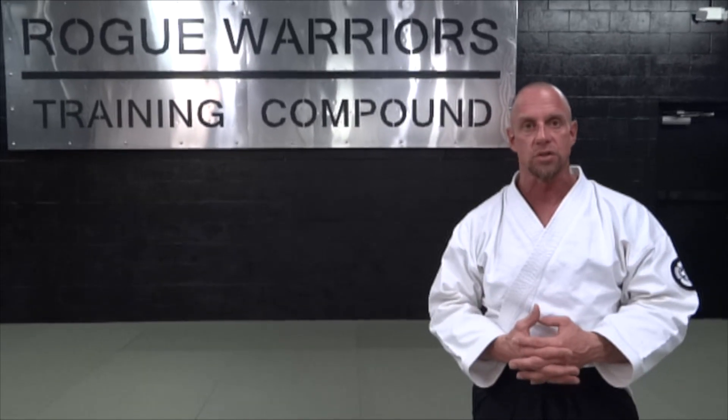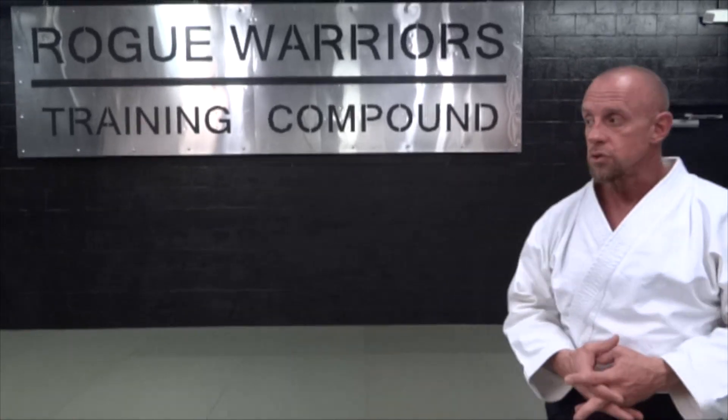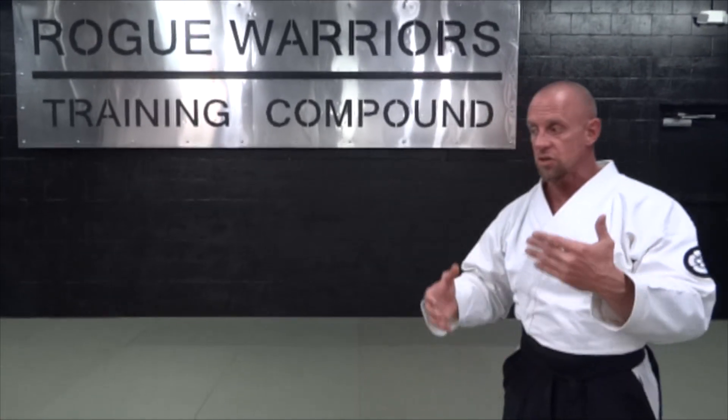Obviously in the real world applying this on the street, that person was dumb enough to attack you and you pull off an iriminage on them — whatever they feel is their problem, not yours. They should have been smart enough not to attack you in the first place. That being said, we're going to get to the basics of how to do the iriminage.